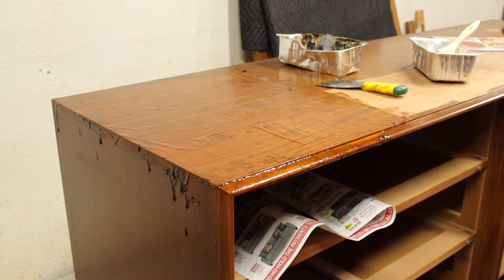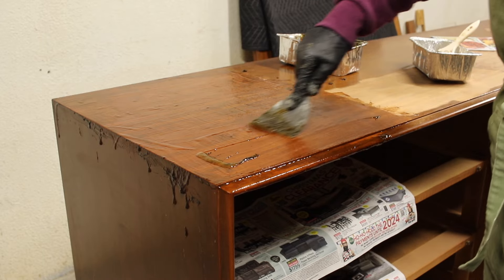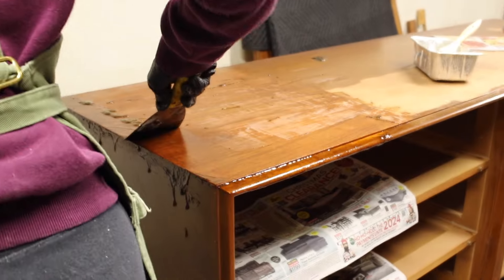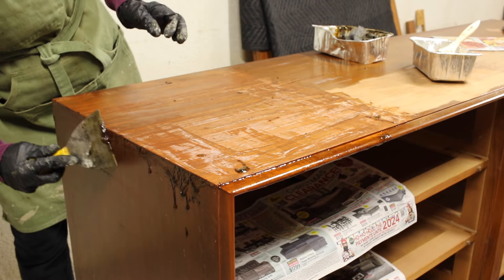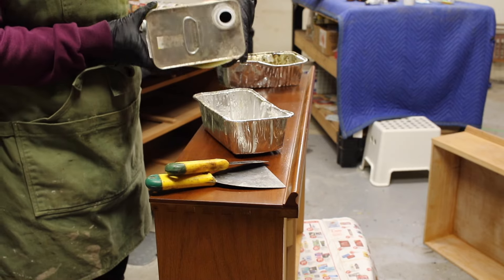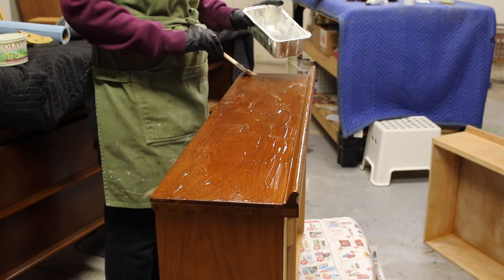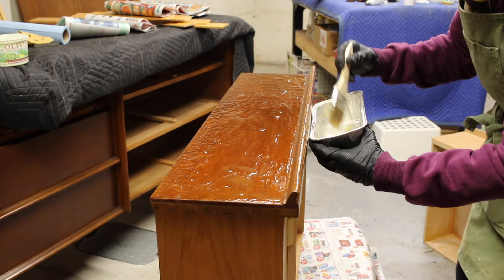Stripping can be quite messy, so I decided to add some newspaper on the pieces of wood underneath the top of the dresser just so that drips wouldn't get all over it. Now on to stripping the dresser drawers. I'm in Canada so I use Circa 1850 to get off the finish. I know you can't get that everywhere but that's what I use — it works pretty good, no complaints. Sometimes the parts that weren't failing were on really well, so I had to do a couple coats of the stripper in order to get it all off, but with a little bit of patience it did come all off.